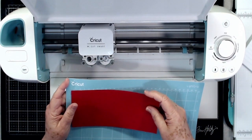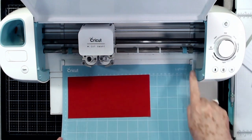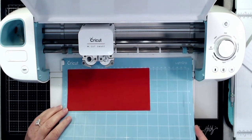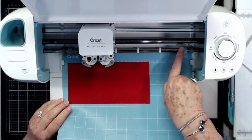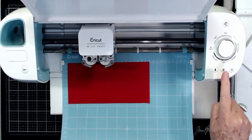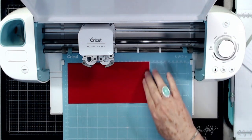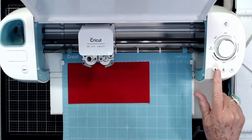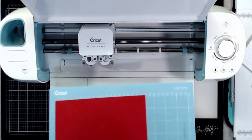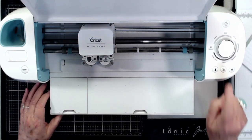When you start to load your mat, make sure the mat is underneath the two little guards on each side. Center it up under those guards, then push it all the way back until it's touching the rollers. Once it's touching the rollers, hit the arrow key — it should be flashing — and it will pull the mat in. Hold the end of the mat with light pressure to keep it tight against that bar as you press the arrow key. When finished cutting, the arrow key lights up again and you press it to pull the mat out.